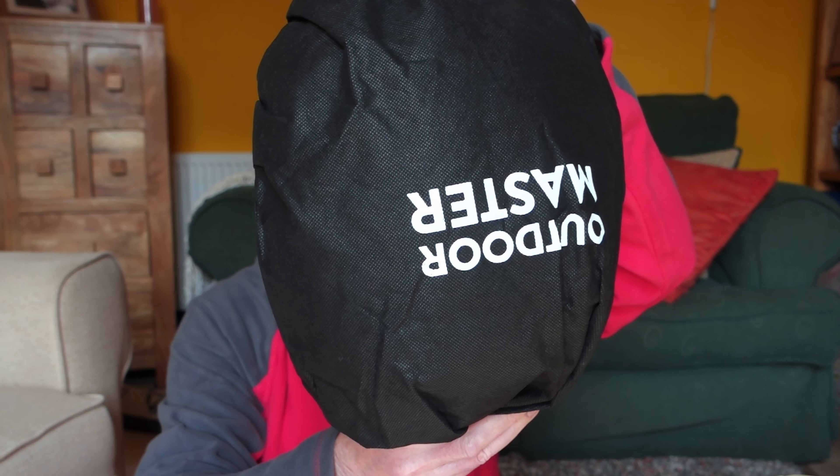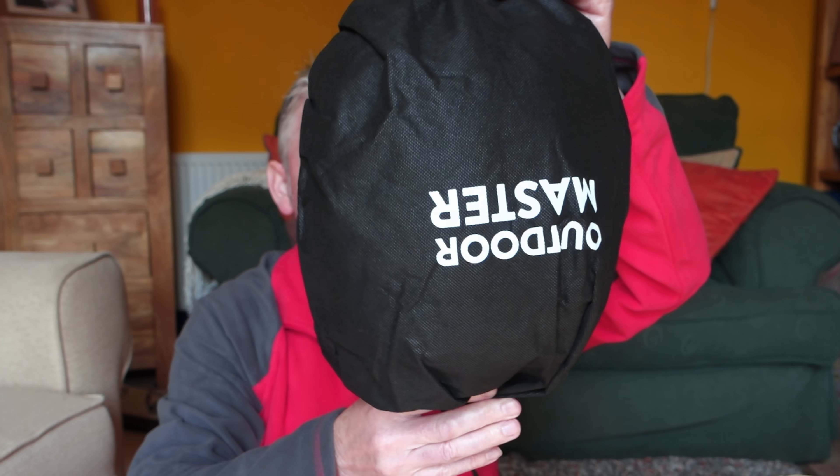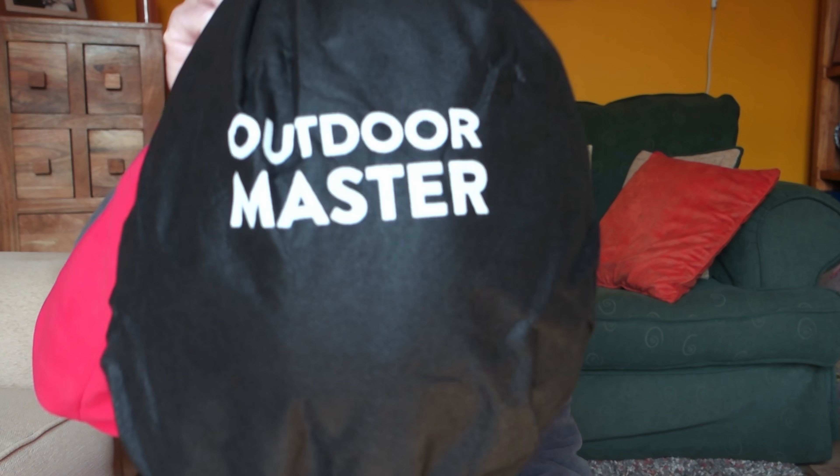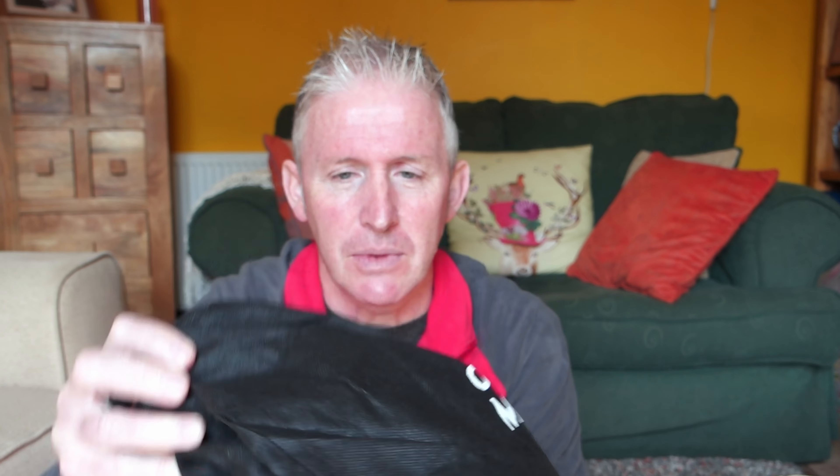This is it, still in its bag. It came in a box and I've taken it out already just to save time. But first of all, speaking of bags — look at that! How cool is that? It comes in its own bag. I think that's brilliant. I've never had a helmet in a bag before. How posh is that?